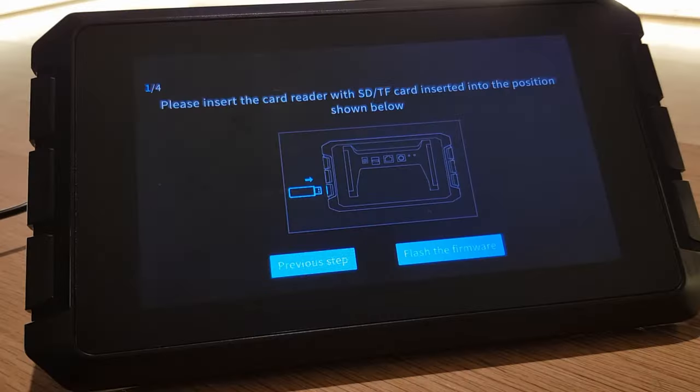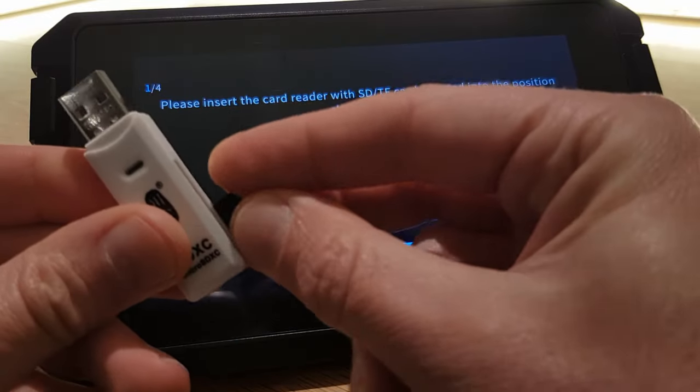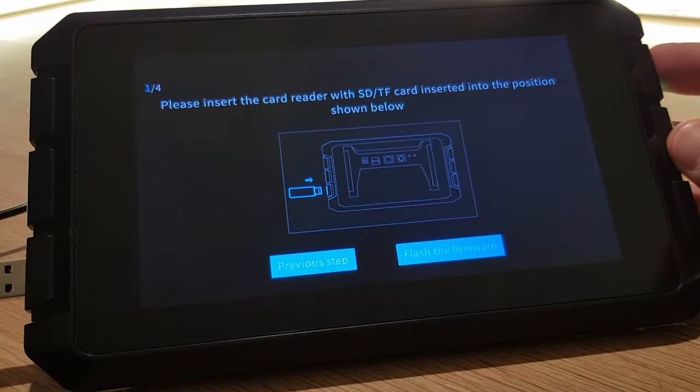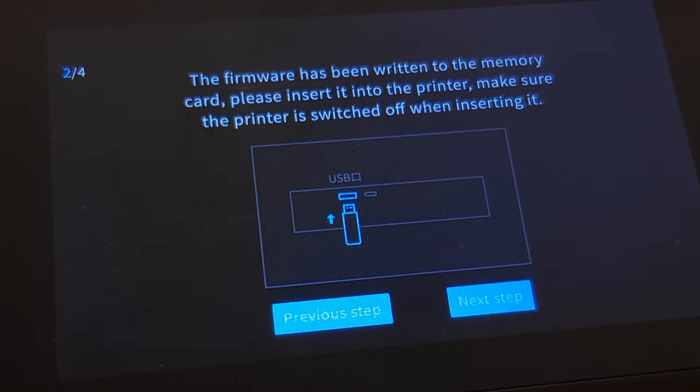After selecting your model and clicking next step it will show you where it wants you to plug in your SD card via a USB adapter. Pay attention to which port of the Sonic Pad it wants you to use. You can use the SD card out of your 3D printer — all it's going to do is write one file to the root folder on your SD card, all the other files will still be there. Once you have inserted your card, select to flash the firmware. Once the Sonic Pad is happy that it's written the firmware, it will tell you to insert it into your 3D printer — but make sure it's turned off first.